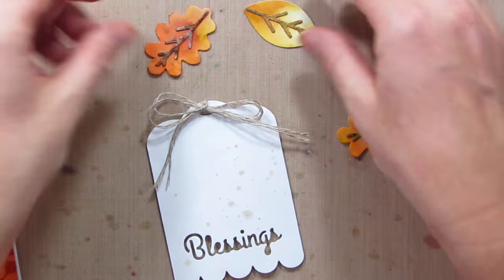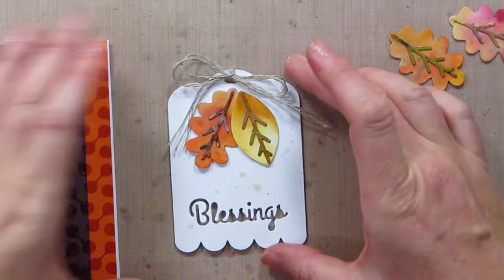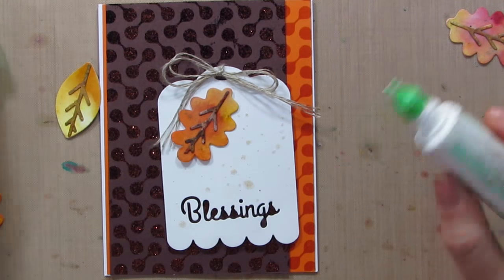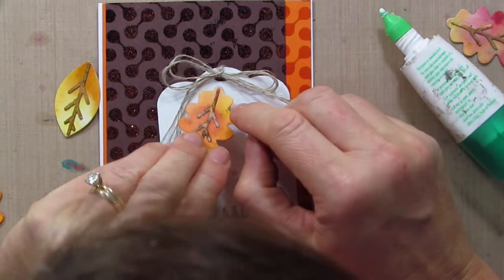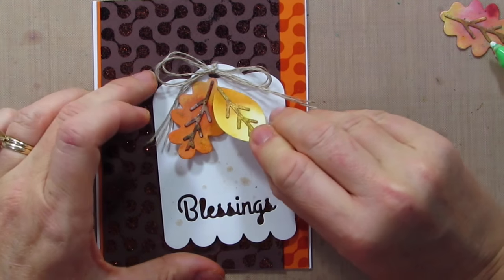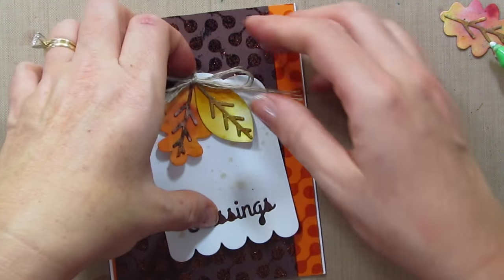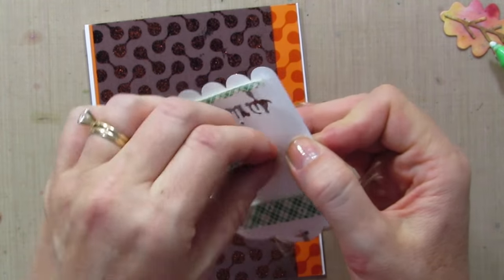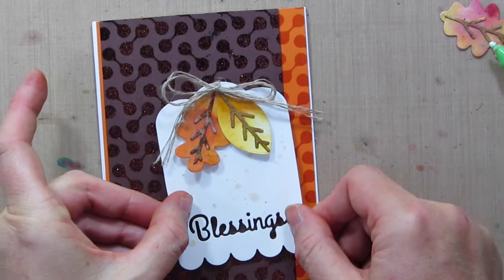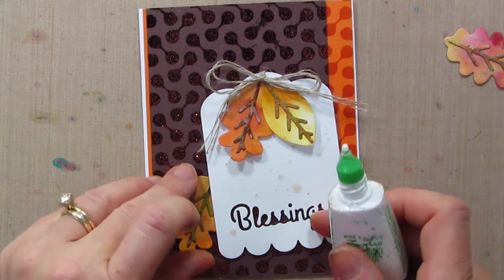I'm grabbing two or three leaves — oh my gosh they're so cute. I'm just going to add liquid glue right up at the top so I can curl the edges up. The leaves will hang from the top of the tag from the linen thread. But wait — I forgot to stamp Autumn Blessings up there. So this is a little chance for improv. I'll do it a little crickety right down at the bottom — and I could do a little peekaboo leaf right down there, just like I do peekaboo sequins.